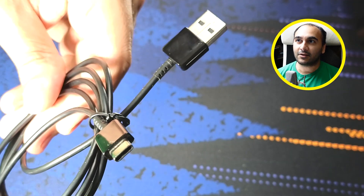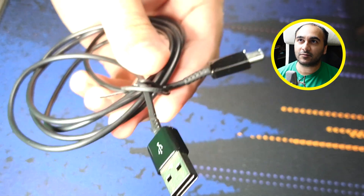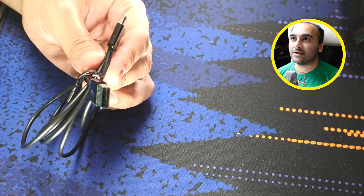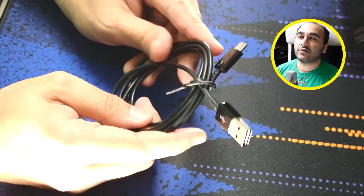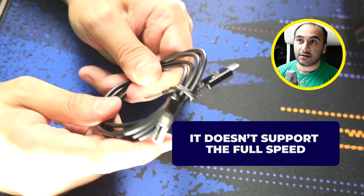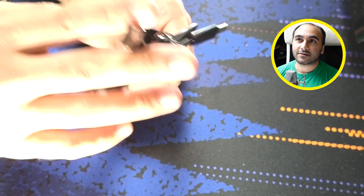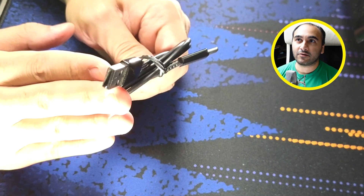This is a USB-C cable that's only USB 2 compatible, and you might have had something like this come with your phone — I'm pretty sure this one came with mine. The problem is that most people like me didn't realize it doesn't support the full speed. If you connect a USB 3 USB-C cable to your phone it will actually get a faster speed, because this is not a high enough end cable for that.